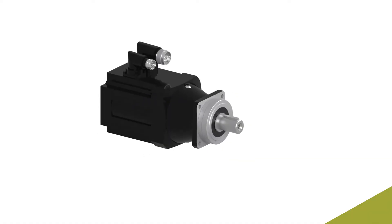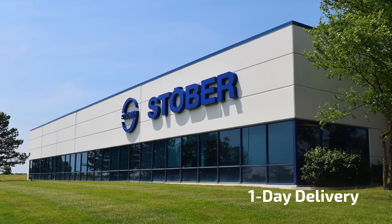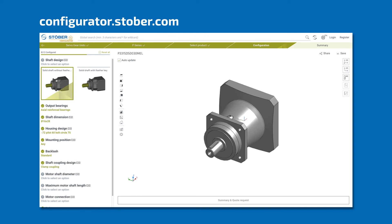Upgrade to the new Generation 3 Planetary from Stober. Available globally and built in one day from our facility in Maysville, Kentucky. For more information, visit Stober.com or configure it today with Configurator.Stober.com.